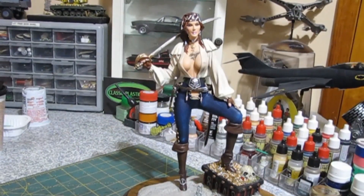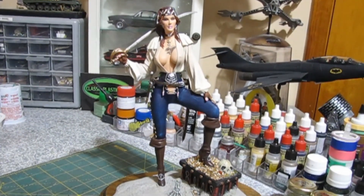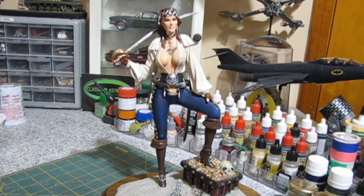Even though it's probably one of the worst resin caster kits I ever bought as far as casting quality, I have no regrets buying it because she looks super and I'm really happy with it. I had a lot of fun painting it too — that's what it's all about. It's a great kit. I wouldn't recommend it for a beginner, but I'd suggest getting a couple of figurines under your belt first and then going ahead and getting this one.